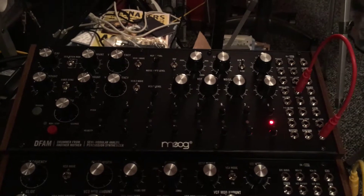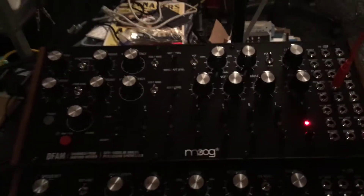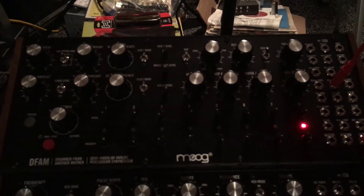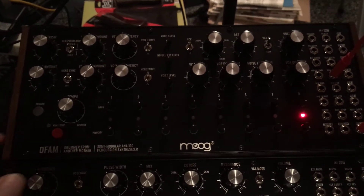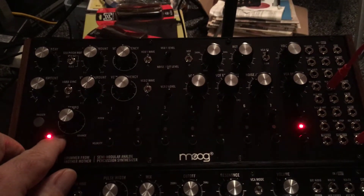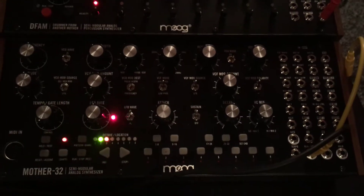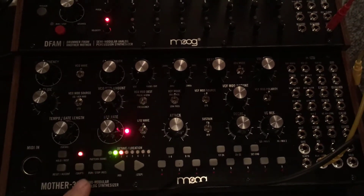This short experiment is just going to show how all the Moogs can interact with each other. The very first thing I've done is with the Drummer From Another Mother, or DFAM for short — I've just used one of their presets to come up with a kind of tribal drumming. And on the Mother-32 I've done a little sequence as well, sort of a bass line with a Peter Gunn kind of theme to it.